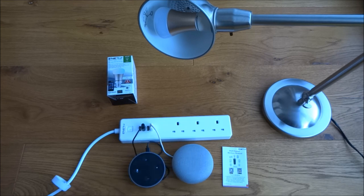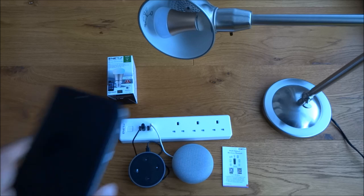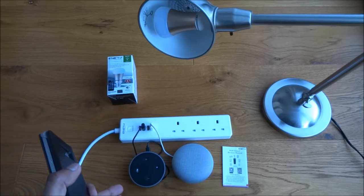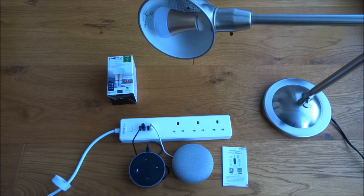So you've seen it unboxed, set up on your mobile device, and configured with Amazon Alexa and Google Home — very easy to set up, very simple to use, works very well. Hope it's helped anyone thinking of purchasing this particular Wi-Fi bulb. Thanks for viewing, and don't forget to like and subscribe.